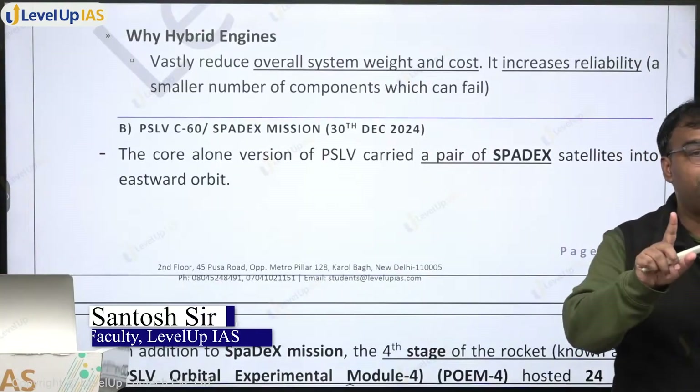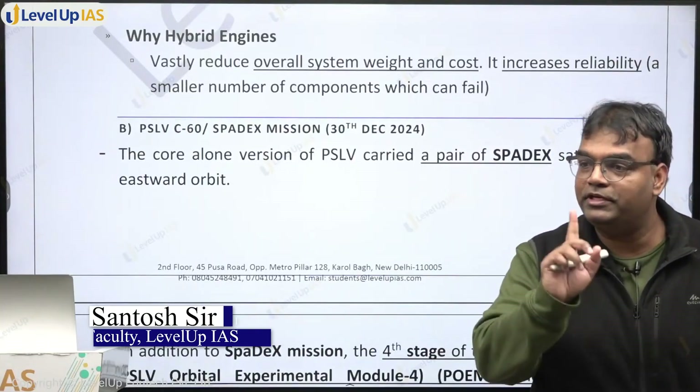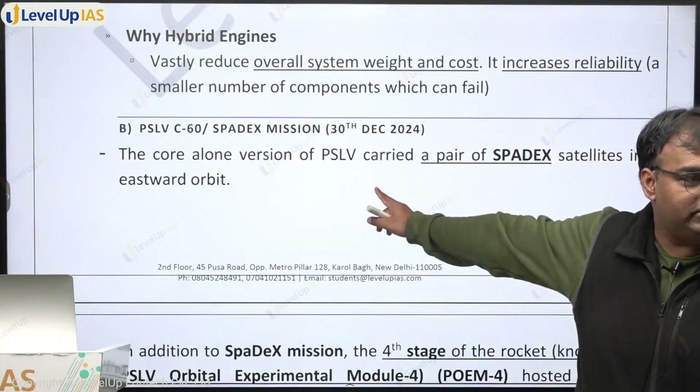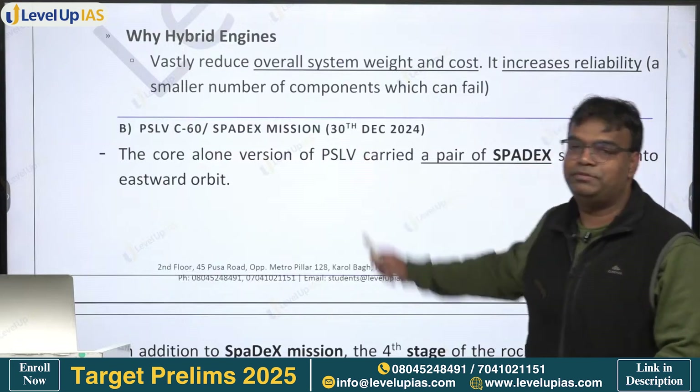PSLV C60 - what launch is this? It is the 60th launch. How many launches has PSLV had so far? 62 launches have happened. The latest launch is PSLV C60. This mission is also known as the SPADEX mission.